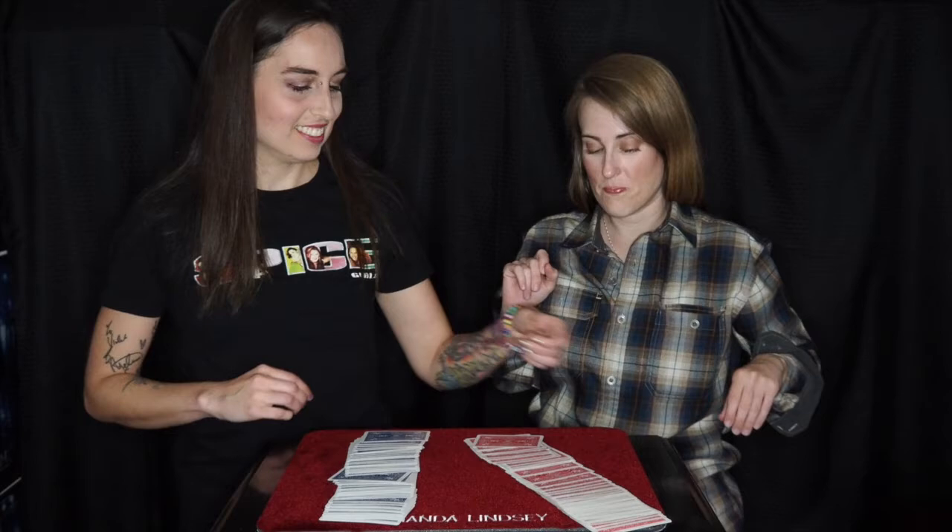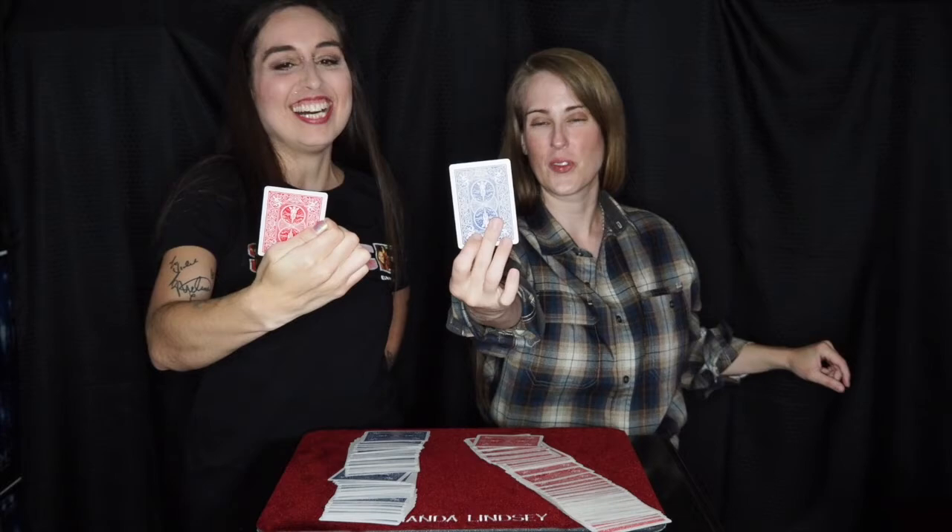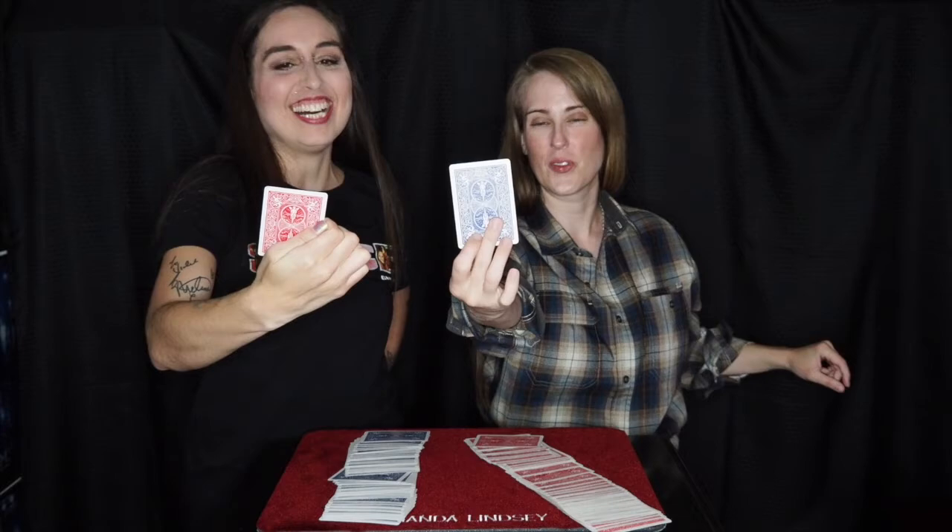I'm going to place it into my pocket, and I want you to take my card and place it behind your back. On the count of three, we're going to draw our cards and point them to the camera. So one, two, three — bam! Let's take a look. We both picked the same card! That's so cool. Magic! High five!